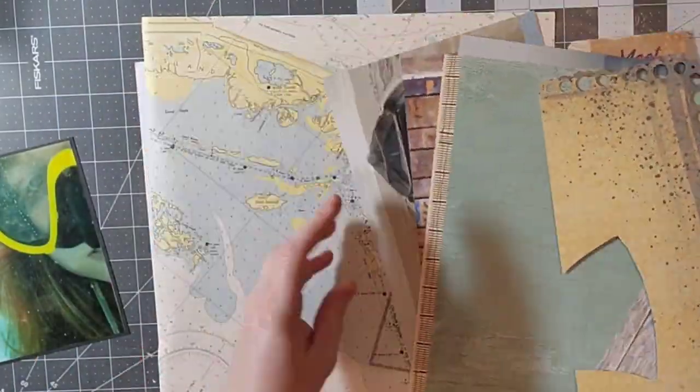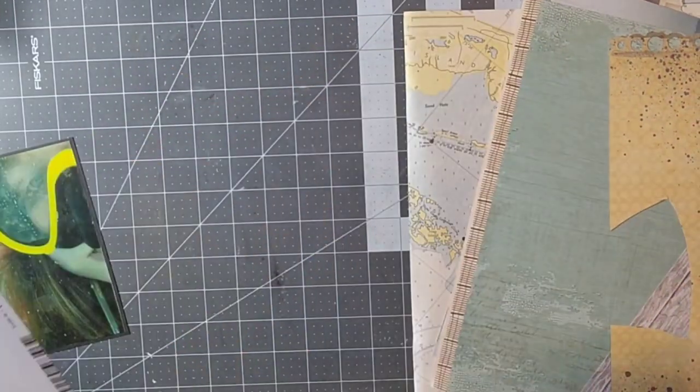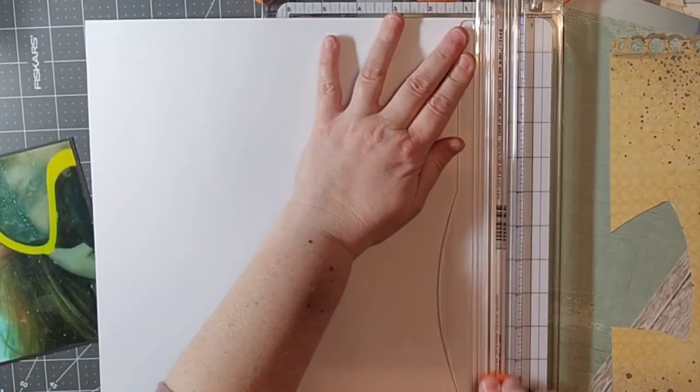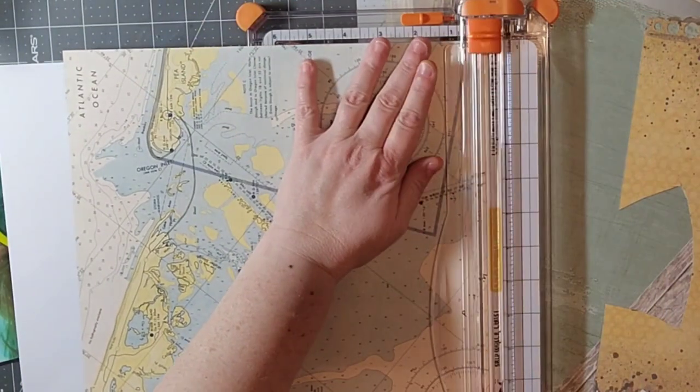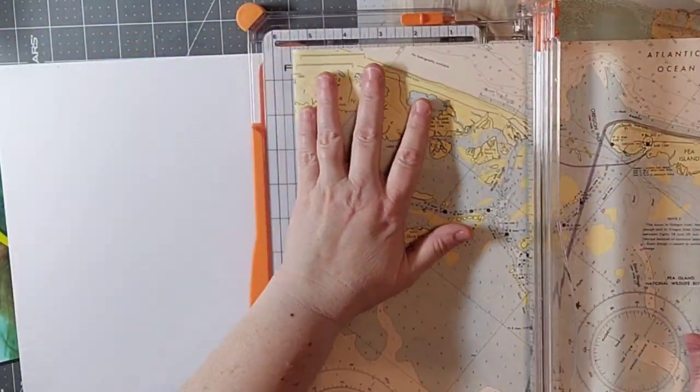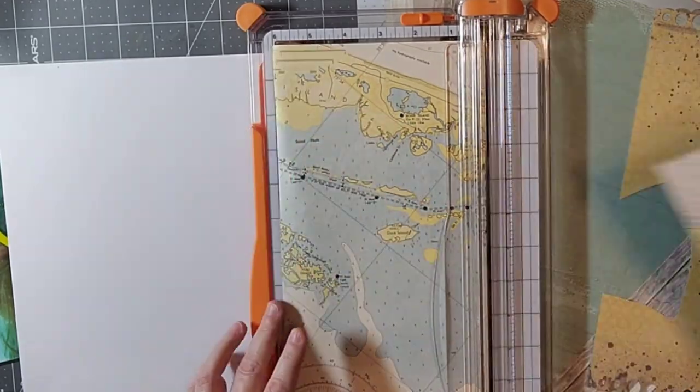Hey everyone, welcome back to my channel. Today is the first of the month and I am participating in the Scrap Our Stash Sketch Challenge, and this month's sketch twist is to add circles.